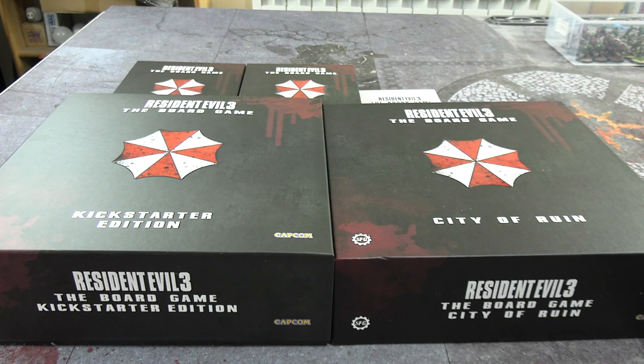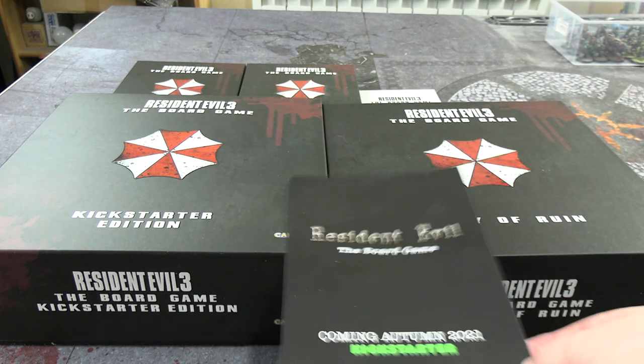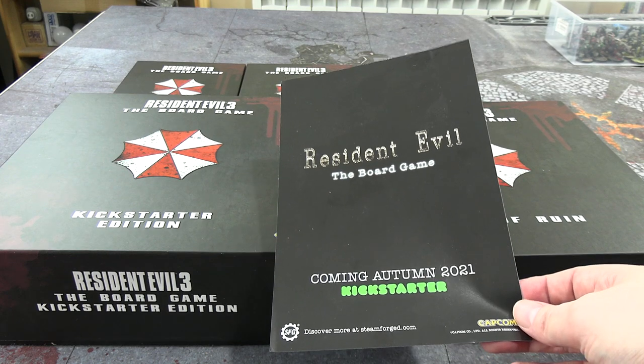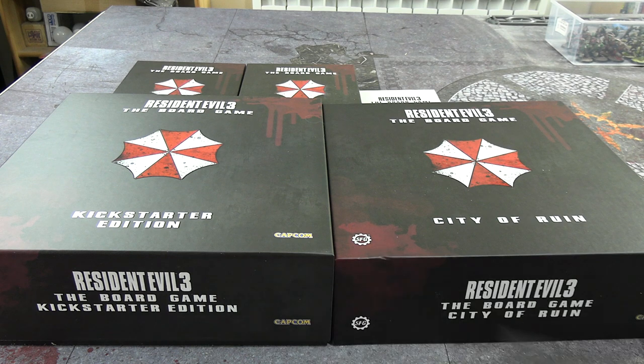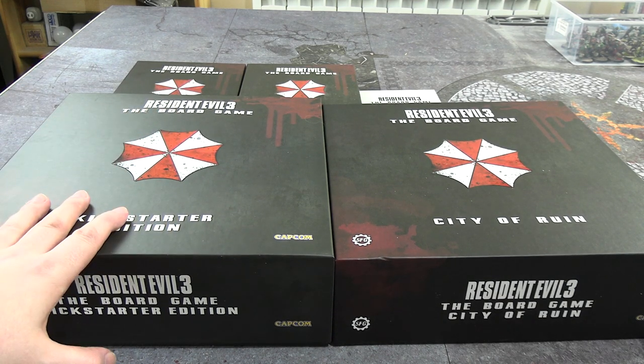Hello everyone and welcome to an unboxing of Resident Evil 3 the board game by Steamforged Games from the Kickstarter they did last year. It's now shipping out in June 2021, and there's actually an insert with deliveries showing they plan to do a Resident Evil 1 miniature game in autumn this year. Apparently they're doing it in a very interesting order: 2, 3, 1 — the machete order of Resident Evil games.